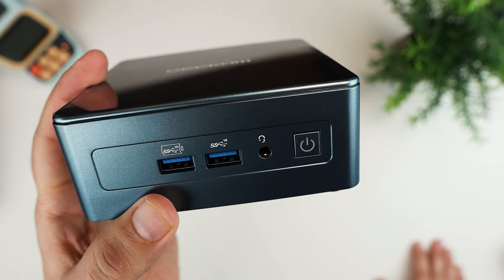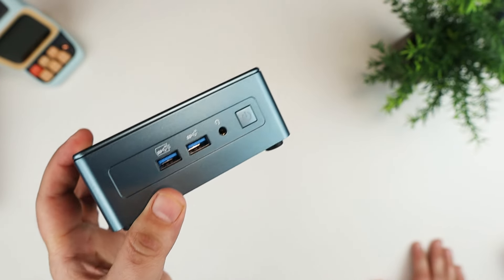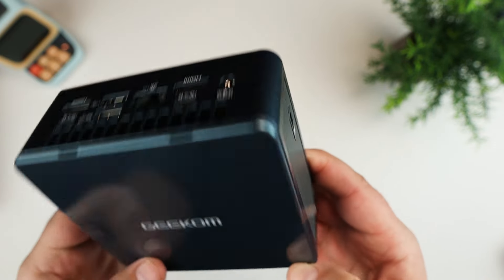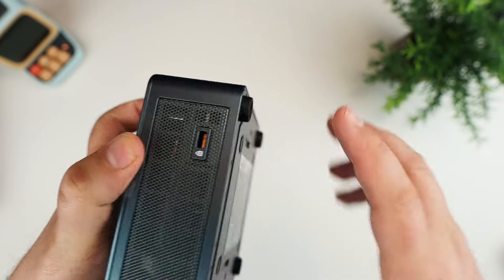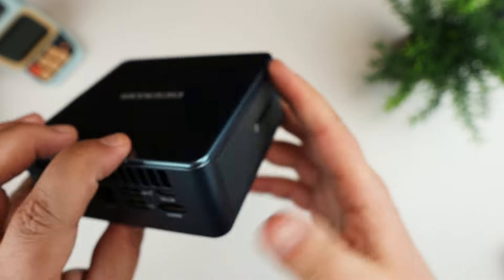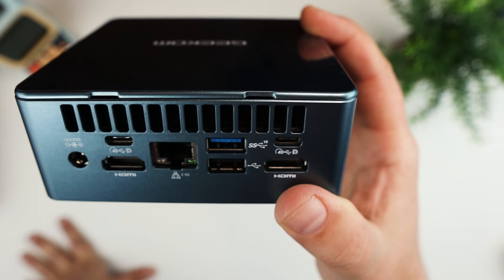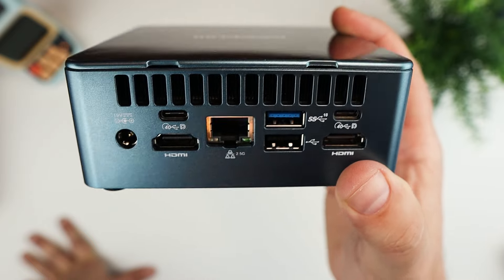On the front there are some USB connections, a headphone/microphone connection, and a power button. The top logo side has a Kensington lock hole and a metal grate. The other side has an SD card slot. On the back you have a power connection, two HDMI ports, two USB-C connections which also work for display, an Ethernet jack, and a couple more USB connections.